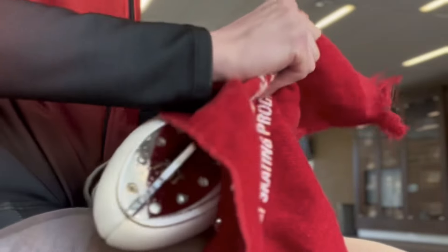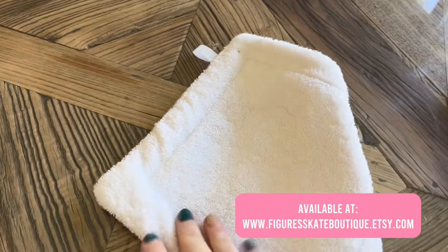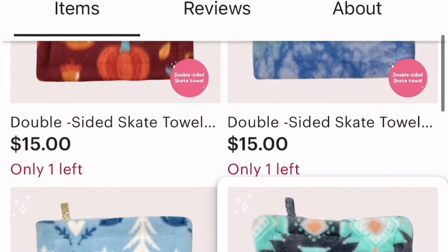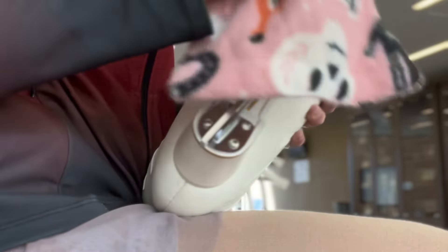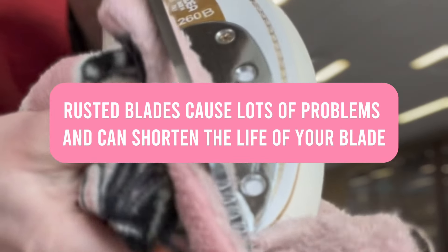The next item you're going to need is a towel. This can be a cheap kitchen towel or hand towel — or you could get a double-sided skate towel from my Etsy shop, linked in the description. You are going to need a towel to wipe off your blades when you are done skating. When you get off the ice, put your hardguards on, walk over to your bag, take your hardguards off, and thoroughly wipe down your blades. This cleans off any ice chunks and moisture, because if you leave moisture on your blades, this is how blades rust — and when your skates rust, you completely damage your blades and edges.